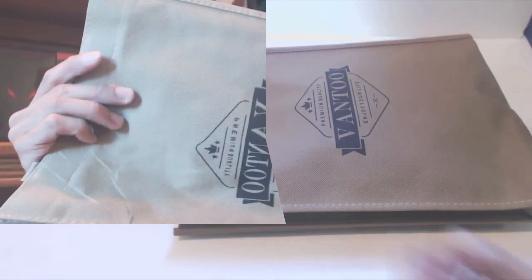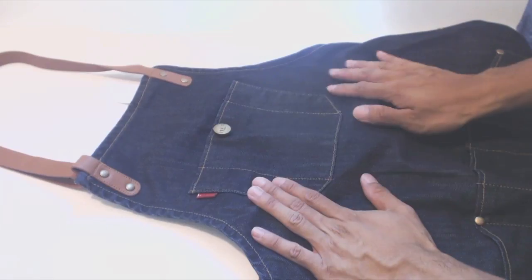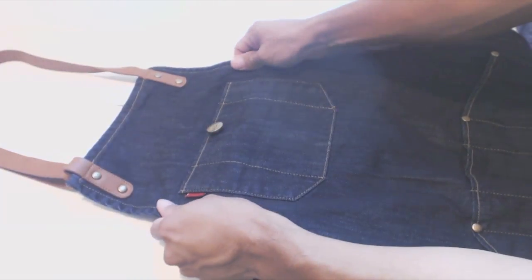Hey, how's it going guys? Phil here, and this is a review for the Vantoo Denim Apron. The apron comes in a reusable non-woven canvas bag. The apron inside is made of a medium weight denim.